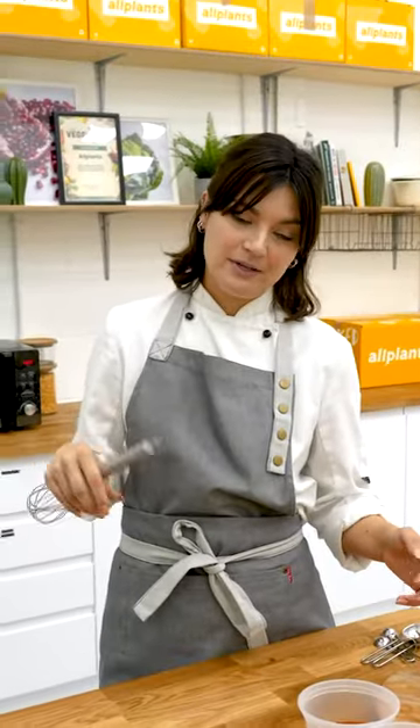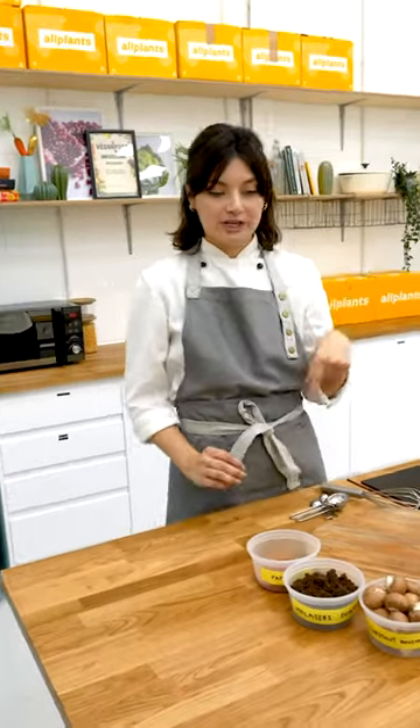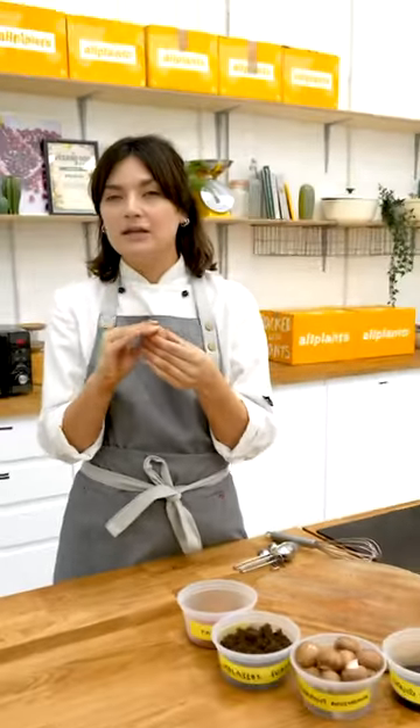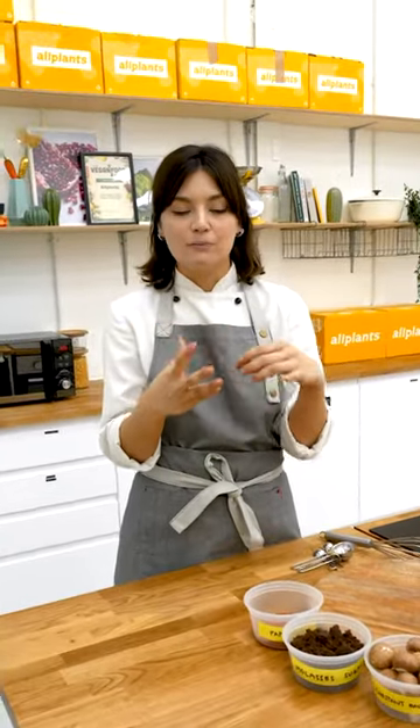What inspired this component is bacon, or guanciale. We use chestnut mushrooms. They bring a lovely texture — they're nice and firm, slightly nutty in flavour as well, so they just have a little bit more going on. And they're good for you. What's not to love?